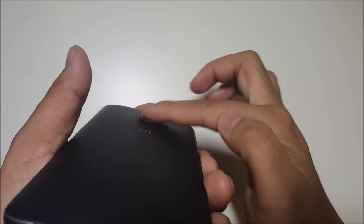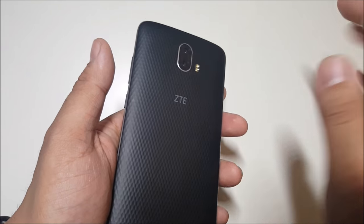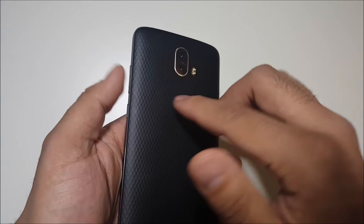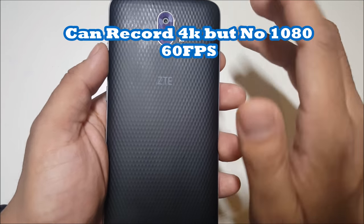We do have a nice flush camera — a lot of phones out here don't have flush cameras. I don't understand why they have to have a camera bump, but it's a really nice design. As far as the camera itself, it's pretty on point.